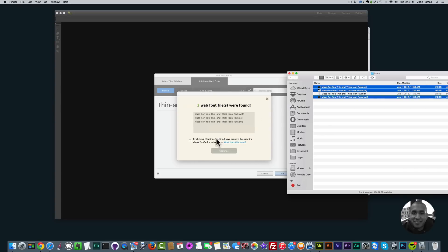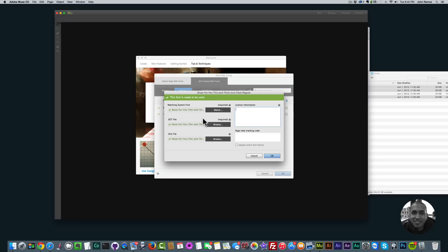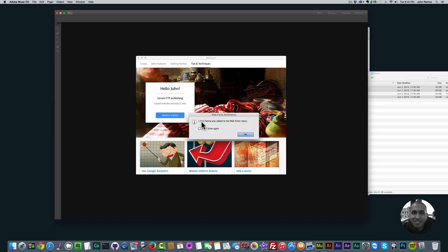Click, hold, and drag those files onto the dialog and now it says 'Three web font files were found.' Down here it says 'By clicking Continue I affirm I have properly licensed the above fonts for website use' — check that off and click 'Continue.' The Muse4U Thin and Thick Icon Pack 'Regular' has been added. Note: if you didn't install the font on your computer first before adding it as a web font in Adobe Muse, you'll get an error in red — you do have to have it installed on your computer first. You can click the gear icon to add license information if you'd like.